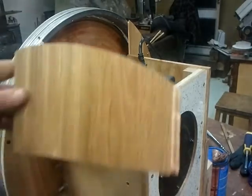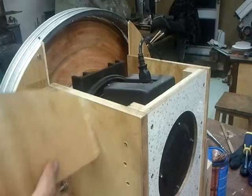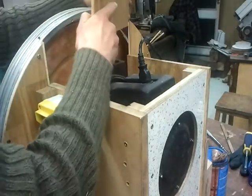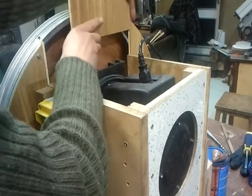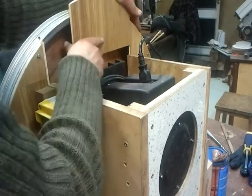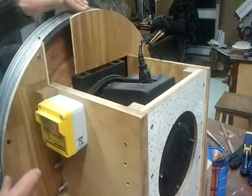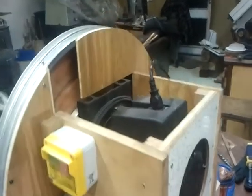Now I've done this piece, I can bring it around the back here where it's going to go and just slot it in. It fits quite nicely along that edge there. I've just got one more to go now — let me just give you a close-up of that.